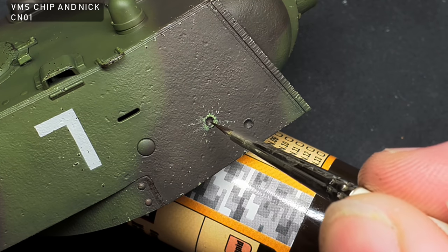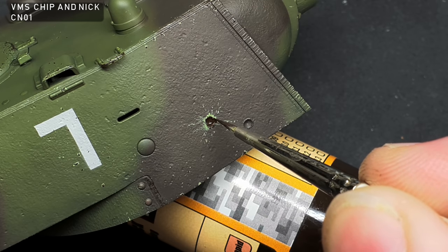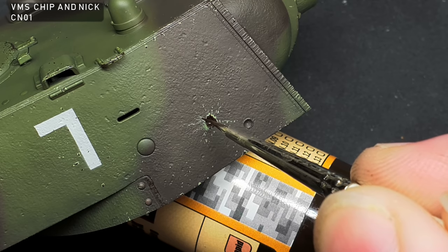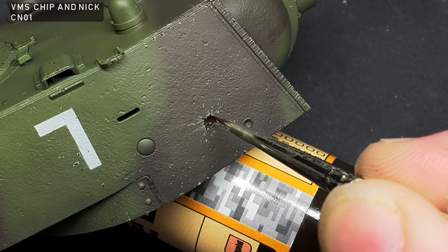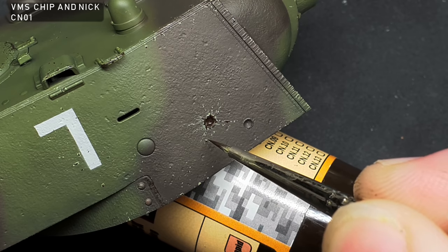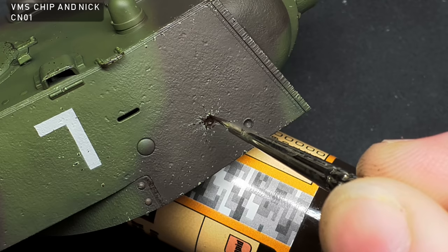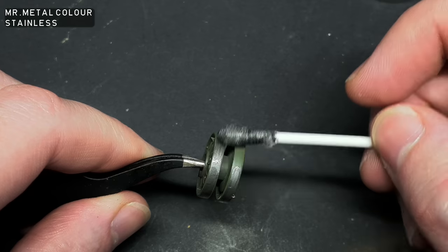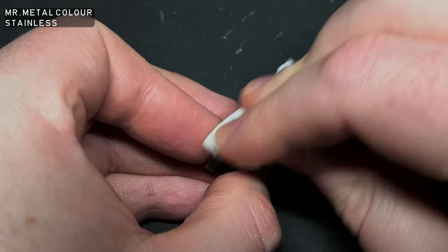VMS Chip and Nick was used once again to show deeper surface wear and bare metal — this will be weathered more later. As the bogey wheels were steel, I needed to show worn metal on them. I used Mr. Metal Color Stainless, a buffable metallic paint, to simulate this.